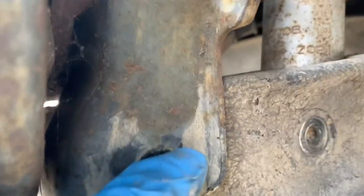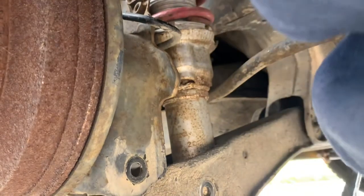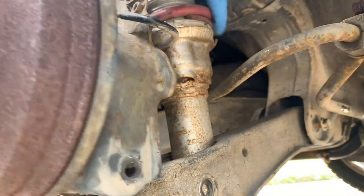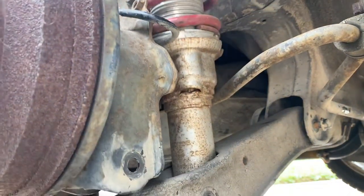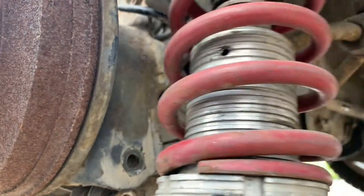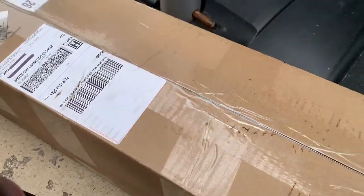I got two bolts out. I have to loosen this one a little bit. I don't think I'm going to lift it up completely. Got it up. Okay, so this is the old shock here.